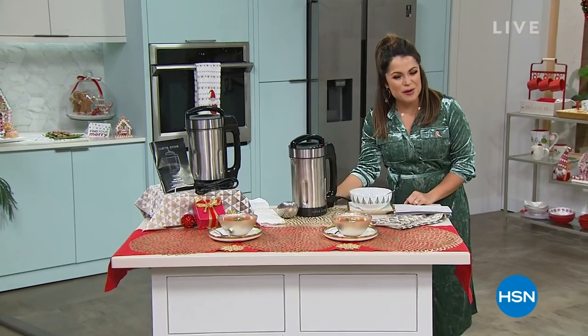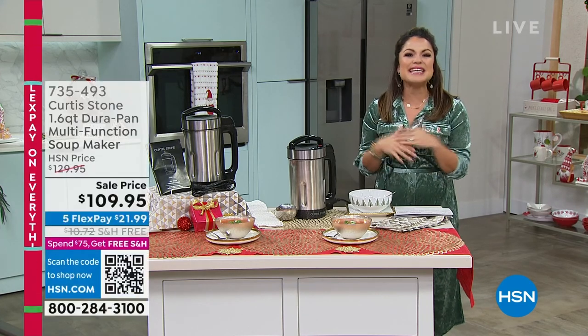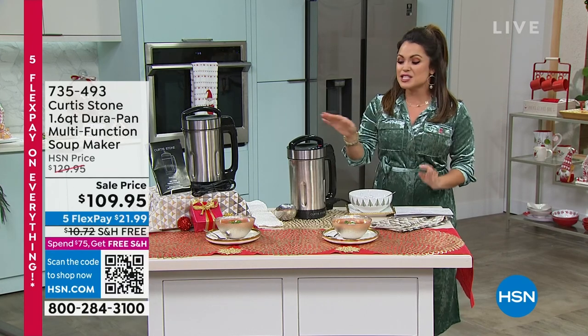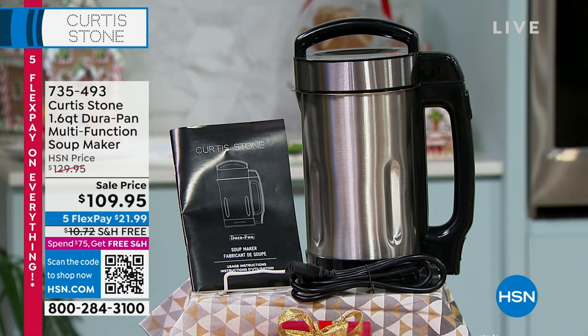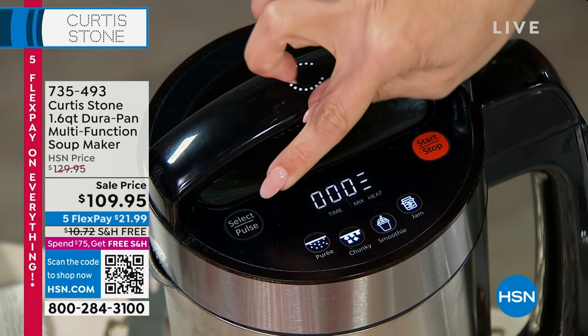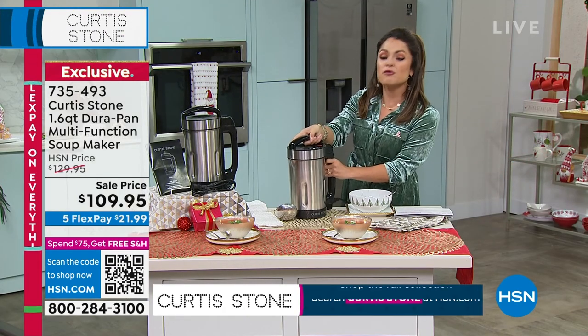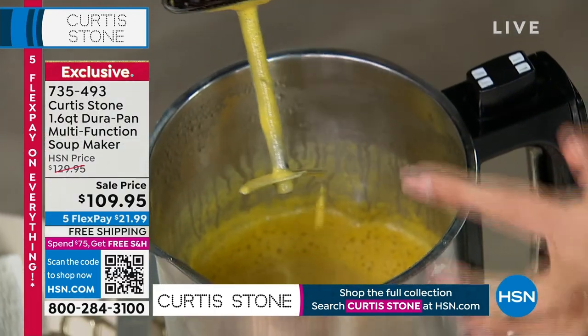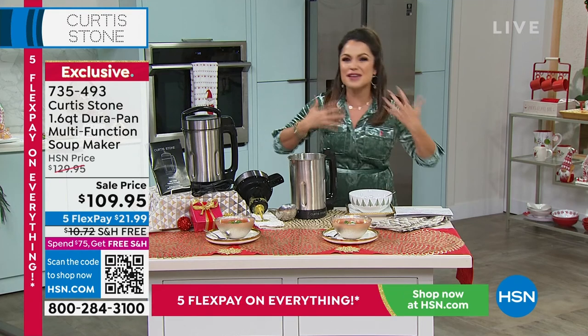Welcome back into the HSN kitchen. We are spending some time with chef Curtis Stone — tis the season for soups and stews and curries and all things warm and comforting. Leave it to chef Curtis Stone to innovate the way you're creating soup. This is the Durapan multifunction soup maker — a one-and-a-half-quart capacity vessel. You open up the lid, dump in all your ingredients for soups, smoothies, jams, gazpacho, or curries, put the lid on, hit one of the presets, and walk away. It starts cooking, blending, and pureeing right inside the vessel — the blade is built right in.